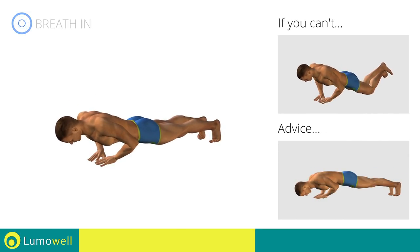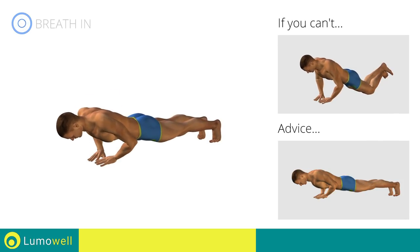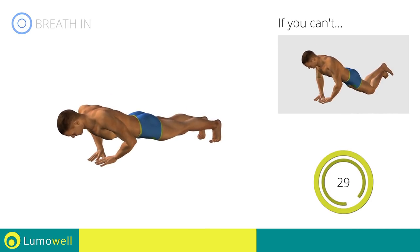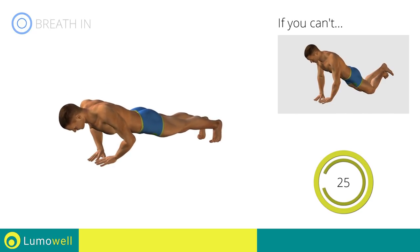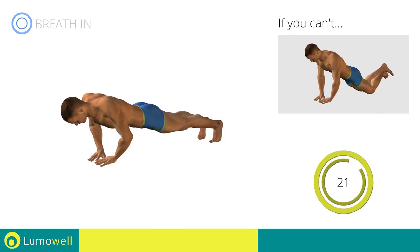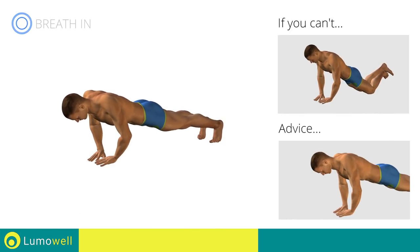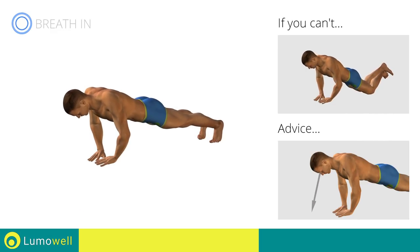Do not bend your back or lift your hips on the way down. Your head, shoulders, and hips should be aligned always. Do not strain your neck by trying to look forward — always stare at a fixed point on the floor.